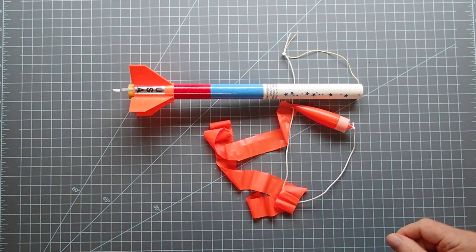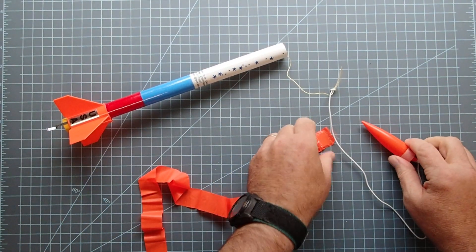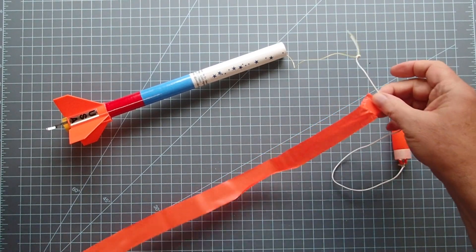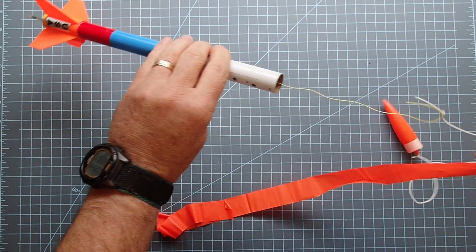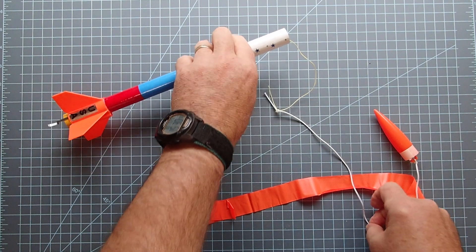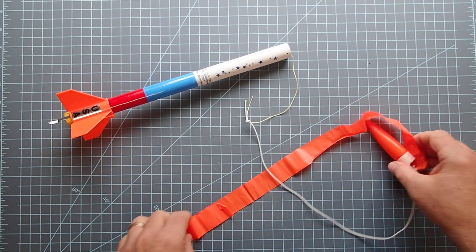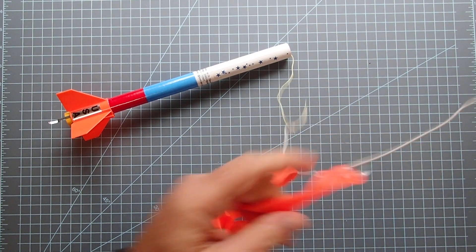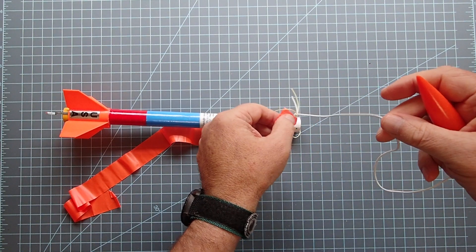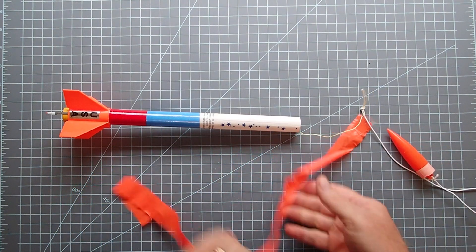The first rocket we're going to look at is the Quest Starhawk. This is a streamer type rocket, and it's unusual compared to Estes-type rockets in that it uses a shock cord that consists of both a non-elastic Kevlar part and then an elastic part on the top. The streamer is connected to a little sticky tab that rests up against the knot of the two shock cords.